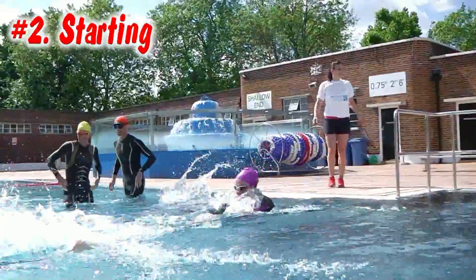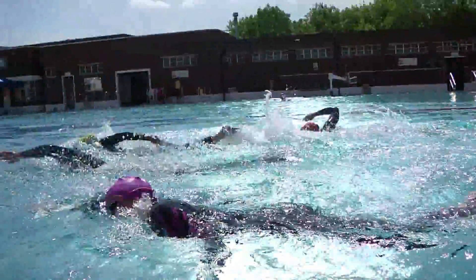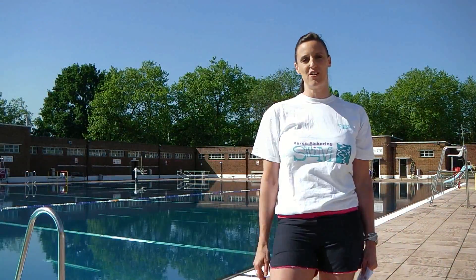You can get used to looking for the buoy or looking for landmarks that will keep you going in a straight line so you're not zigzagging or doing too many meters. The start of an open water race might be in deep water, so you might have to practice treading water and then getting into the swim. Practice in training: tread water for a little bit and then start doing front crawl.